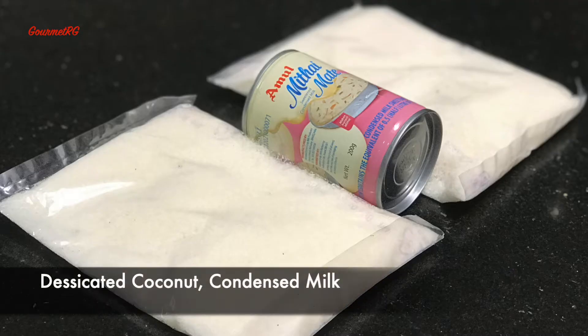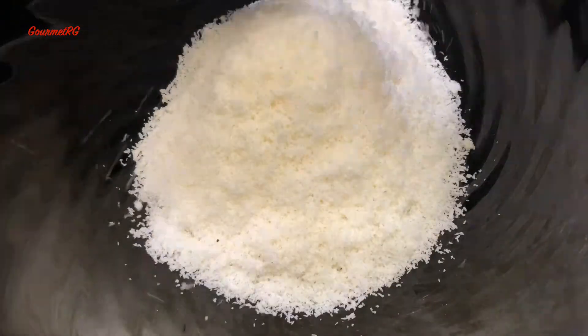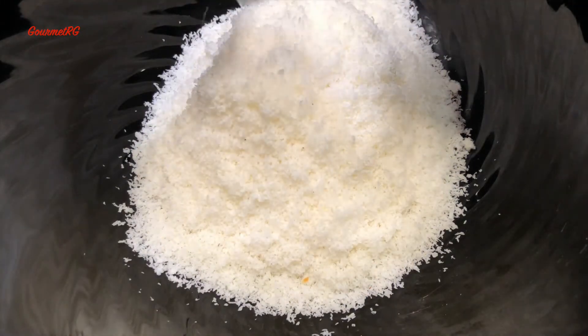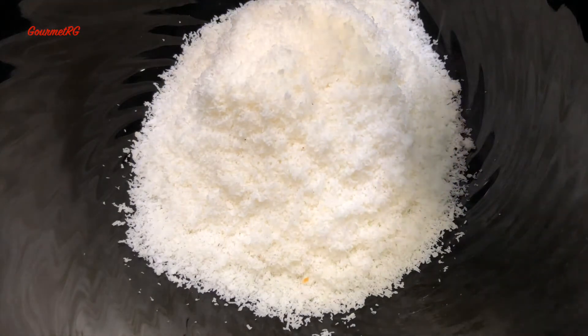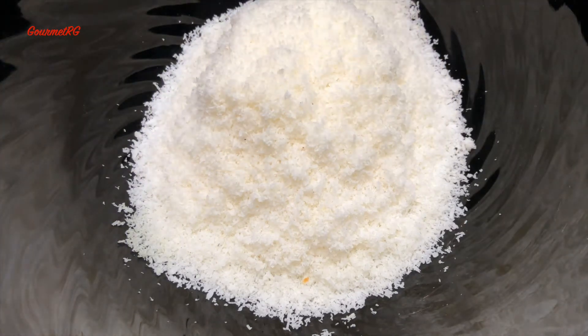We need just two ingredients for this recipe. I have used 100 grams of desiccated coconut with 200 grams of condensed milk. You can also add in chopped almonds or hazelnuts for some crunch.